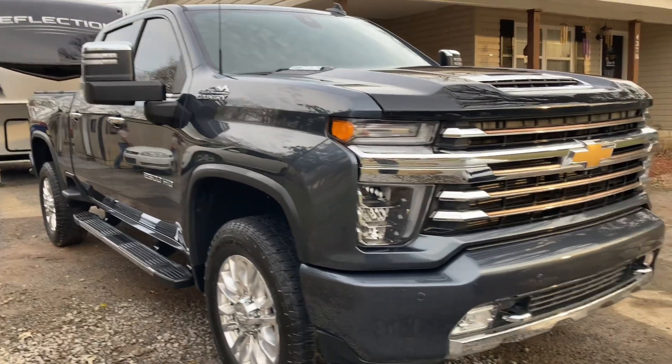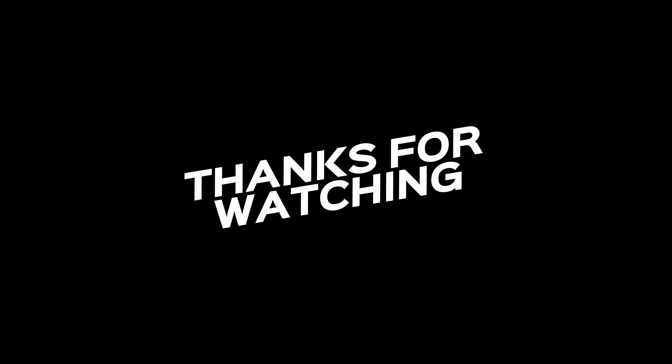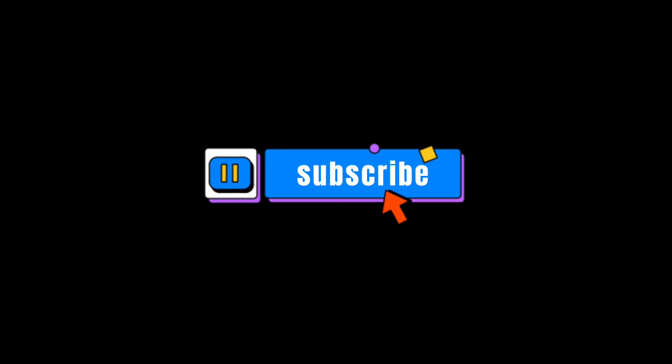Alright guys, I hope y'all enjoyed this video. I'm working hard to get y'all more content out and there should be a new video on the truck sometime soon. I'm going to be putting in a new fuel tank, a new fuel pump, and hopefully that'll get it running so I can give it a good cleaning and make some videos along the way. If you enjoyed the video, please leave a like, subscribe, and I'll see you guys in the next video. Peace.